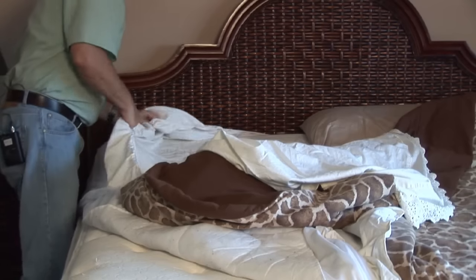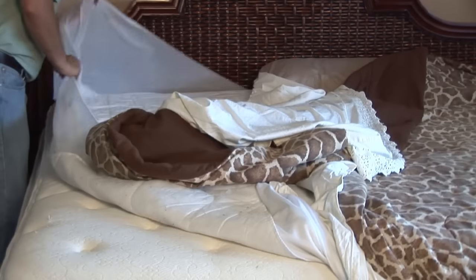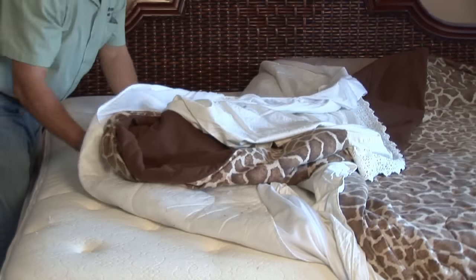Now, if this is the type of bedding that you can't wash very easily or it needs to be dry cleaned, then you're going to have to tackle this from a different angle. You're going to want to get it off the bed, put it into a big plastic bag and get it out of the environment.